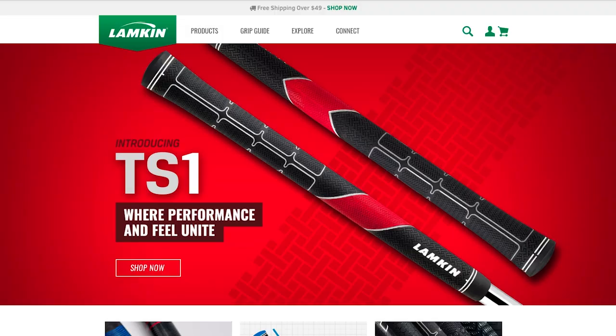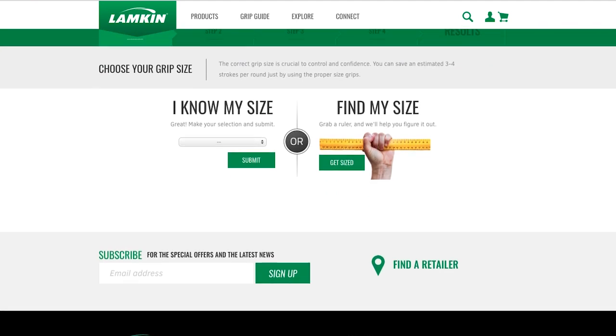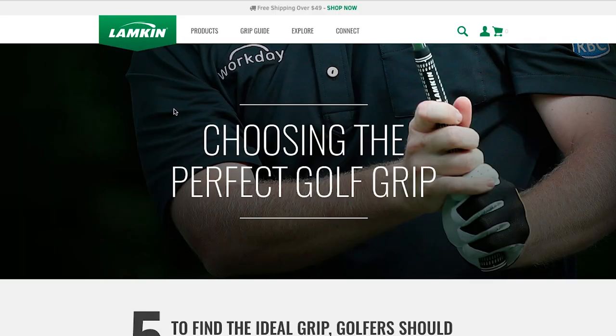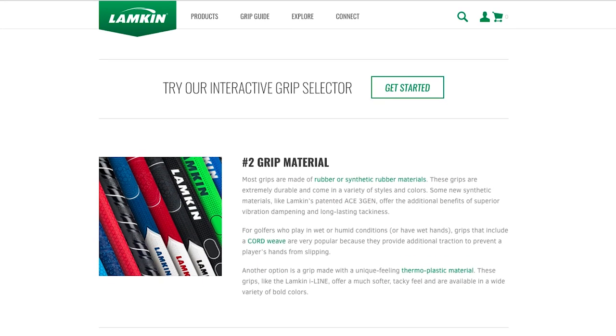I've been on the Lampkin Grips website since the very first one — it's been a great relationship. Lately it's amazing the things you can do on there: sizing, all sorts of additional information, tour stuff you can get that wasn't available to the general public. It's a neat deal to go on LampkinGrips.com and get all set up there.